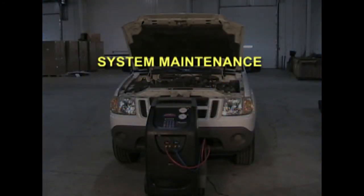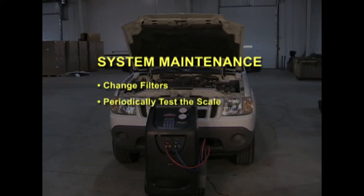CCST 200 system maintenance includes filter changes, periodically testing the scale, and ensuring that the vacuum pump oil is refreshed. Filter change notification will display on the machine after 120 pounds of refrigerant has been recovered. When you change the filters, also replace the vacuum pump oil.